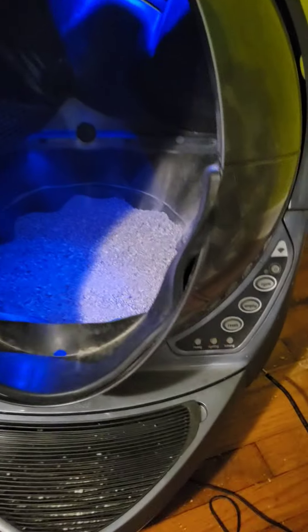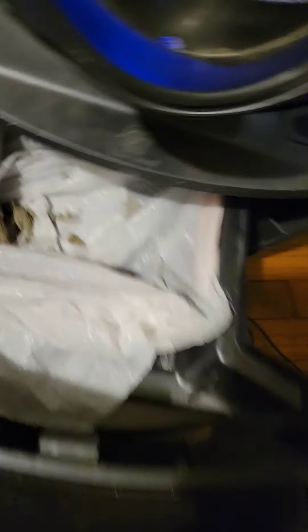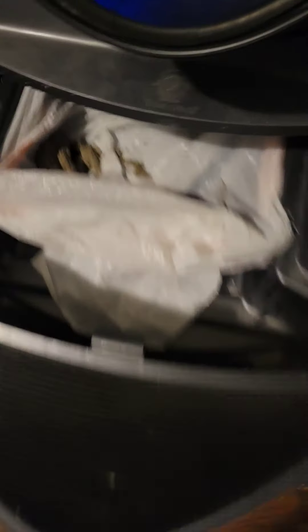And then the ready light turns on, and then it's in there. I just use kitchen trash bags — I think they're the tall kitchen trash bags.